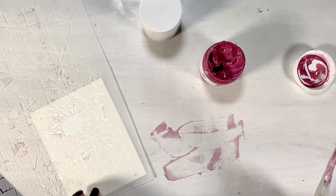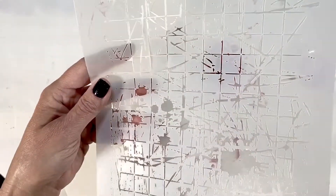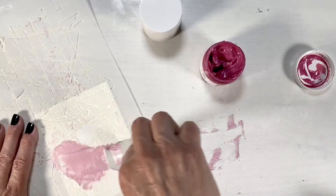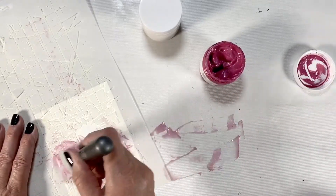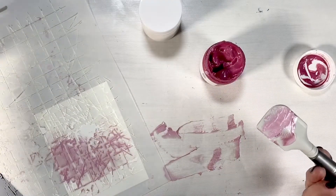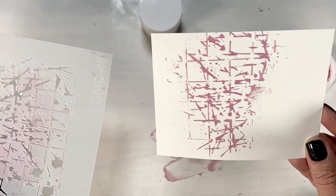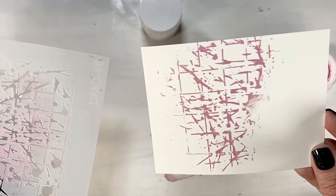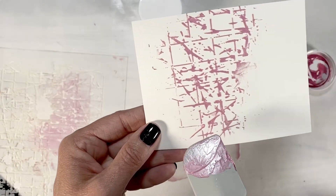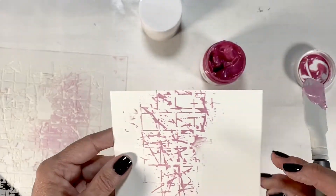We're going to add the Dress My Craft stencil — it has a fun crackle look like broken glass — to the top of a piece of mixed media paper and add the paste over the top of the crackle. Scrape off any excess. These tools also help give it a nice solid base. Look how beautiful the pattern is showing through with that light pink. I didn't use any tape or spray to keep my paper down here and you can see where it soaked underneath in certain areas — so definitely tape your paper down.